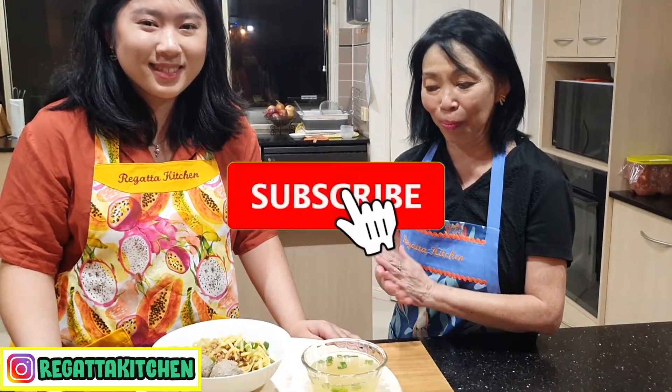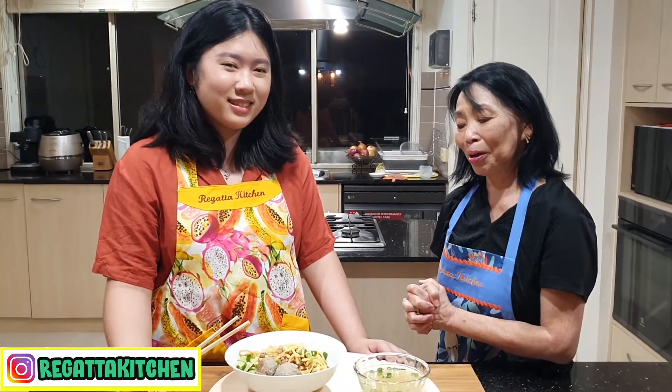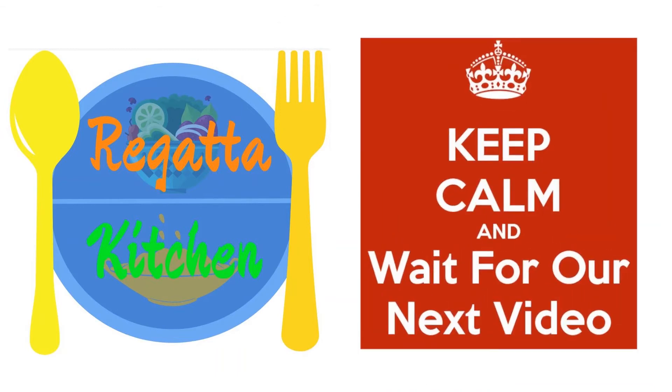Nah teman-teman, silakan dicoba loh. Ini enak sekali, mudah membuatnya. Nah, kalau teman-teman suka, jangan lupa untuk like, share, dan komen. Dan kalau teman-teman belum subscribe, silakan subscribe dan tekan tombol belnya. Karena setiap minggu, Rigata Kitchen mengeluarkan resep-resep yang mudah dan enak. Saya juga sudah punya banyak sekali resep-resep di channel saya, Rigata Kitchen. Terima kasih sudah menonton video ini, dan sampai jumpa lagi nanti di lain kesempatan. Sherina, terima kasih untuk kehadirannya di hari ini. Terima kasih.